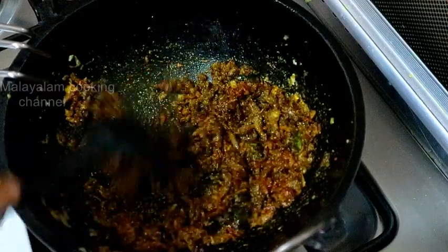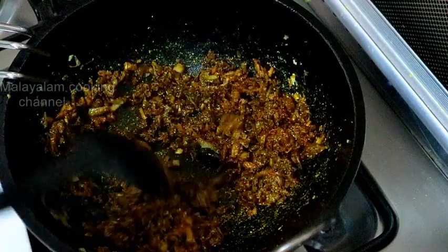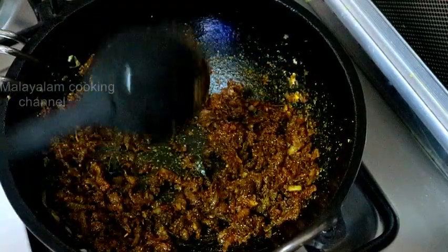We will get the very taste of the dough. At the end, add the dough to the mixture when we are ready to cook.